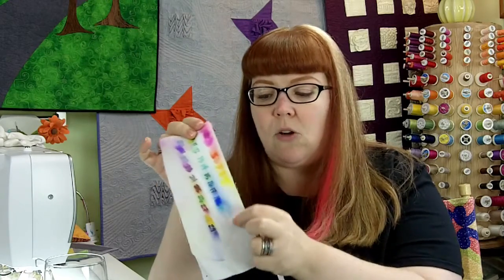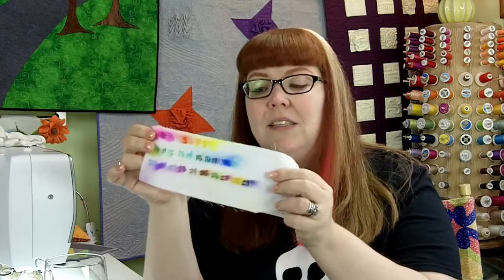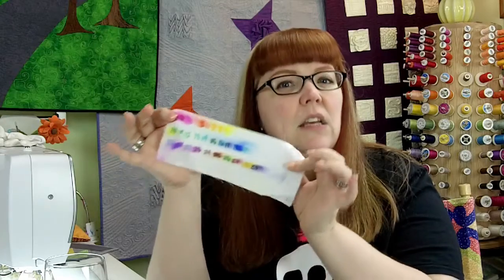Then I bled them all with the rubbing alcohol to see exactly what kind of effects each different marker was going to give you, and that helps you determine which markers you want to use in your project.